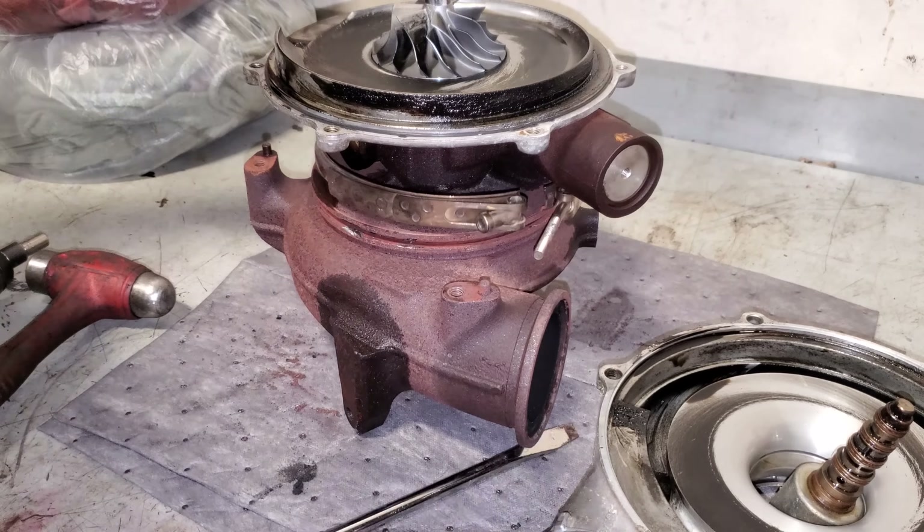I don't usually go much further than this, but I'll show you real quick what the vanes look like. Remember, alignment with all of this is very crucial because you have to line all these things back up. This is the actual vane that the exhaust flow hits — this is what spins our turbo.